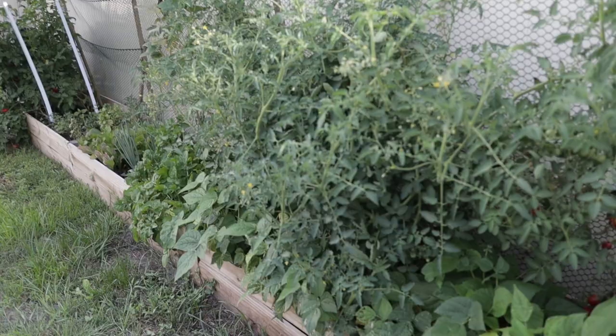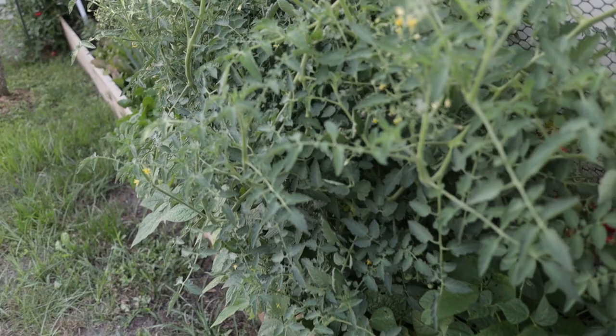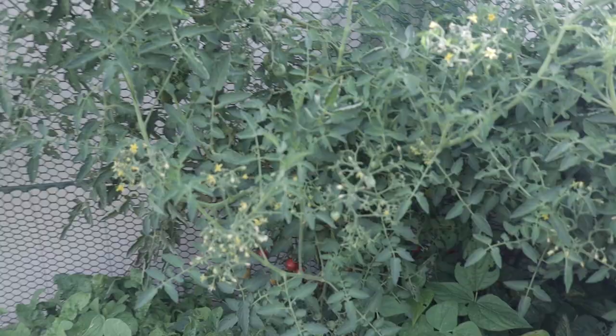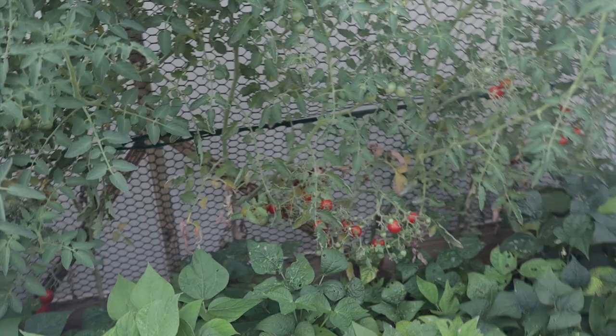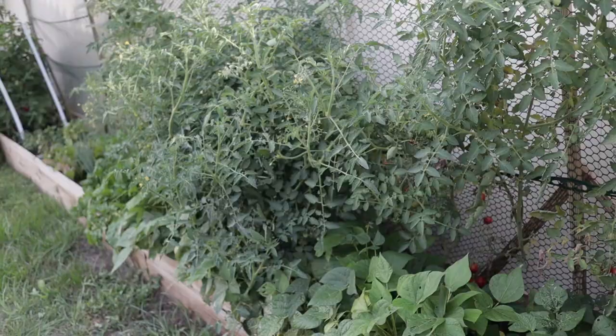First up, the mess of tomatoes here. These are my indeterminate tomatoes — they were nice and on the trellis but it is a giant bush now. There are actually beans underneath this, you can see them running all the way underneath, but you can't really tell because of the vines that have just completely grown. This was nine days — it's not like it was left alone for over a month. Look at all the tomatoes we have in here that we need to harvest so we can prop these back up. We do have tons of tiny little tomatoes and tons of flowers, pretty much hidden underneath a lot of this mess.